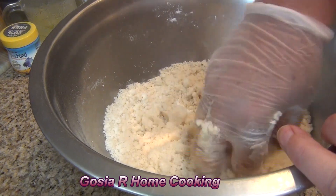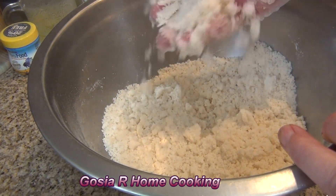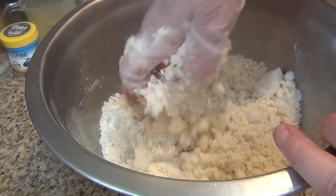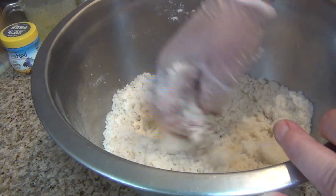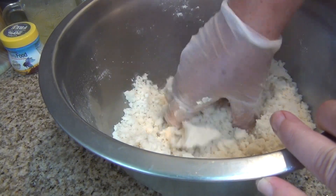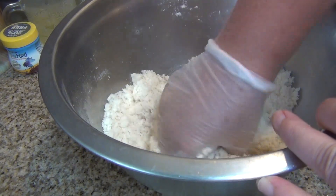It comes together into small, tiny little pieces — that's okay. This will be a little topping for the plum cake.